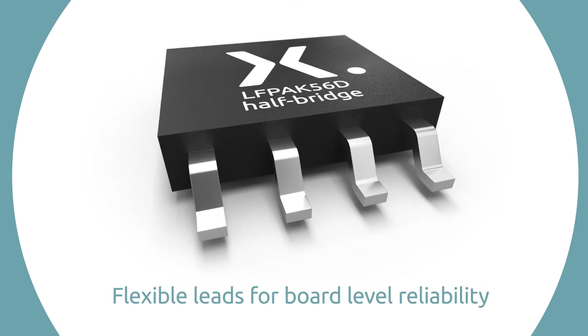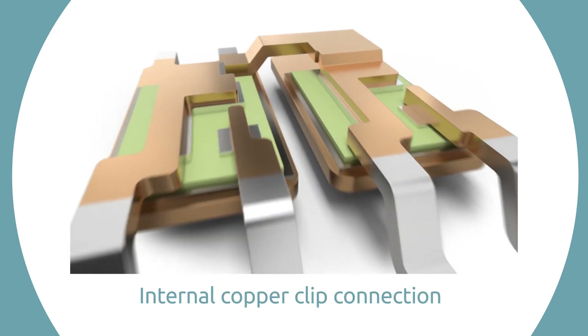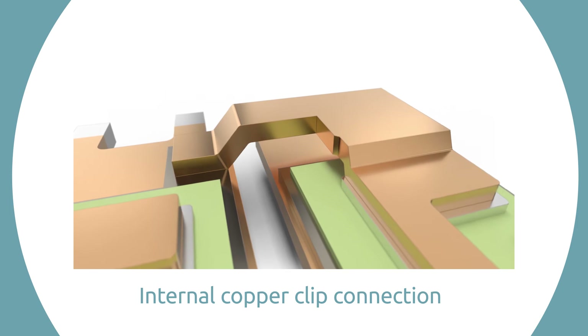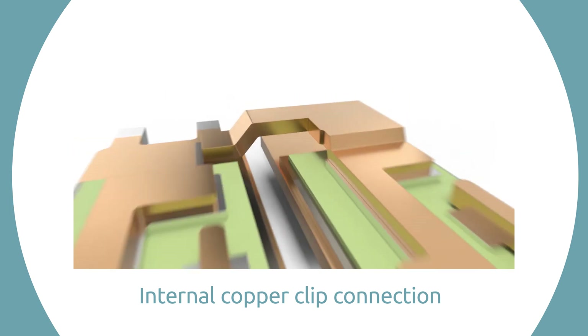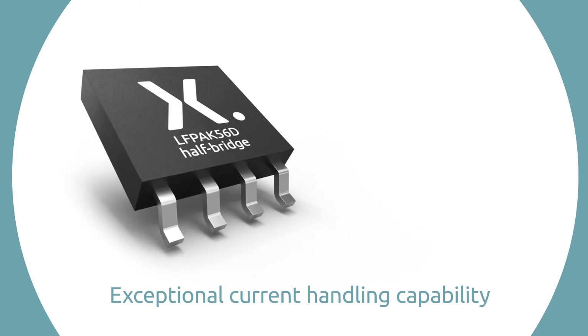The package uses flexible leads to improve reliability and features an internal copper clip connection between both MOSFETs, allowing for simplified PCB designs and a plug-and-play style solution with exceptional current handling capability.